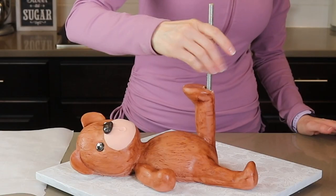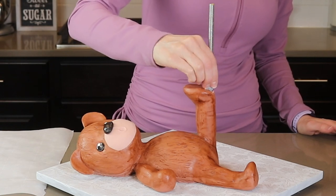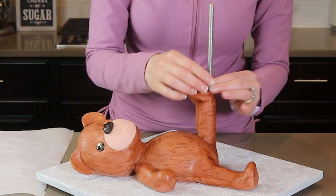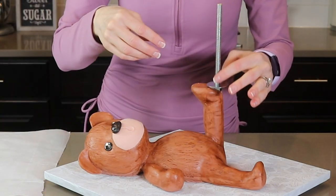I'm pretty much finished with the teddy bear so let's move on to the stacking of the cakes. I'm adding another nut and washer. As you can see, the foot is now touching the metal. So if you want, you could cover it up with aluminum foil tape, but I did not because it's not a part that will get eaten — it is up to you.